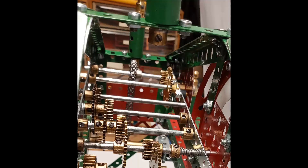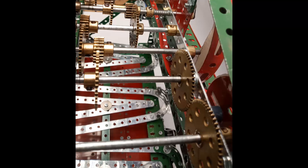The going train is quite simple. From the second hand we have five-to-one, three-to-one, and two two-to-ones, which gives us a reduction of 60 to drive the minute hand. And then to drive the hour hand, there is a three-to-one, two two-to-ones, and then a pair of 57-tooth gears, which gives us the correct four-hole spacing we need to drive the hour hand.